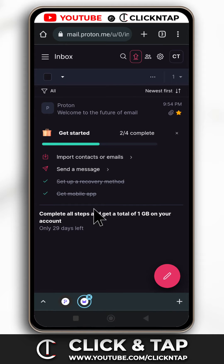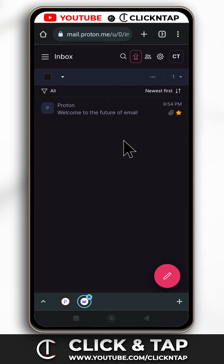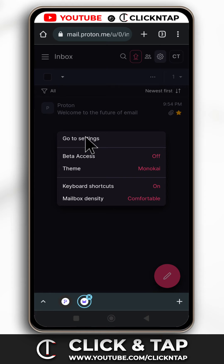I am already signed in so it didn't ask me for my username or password, but if yours does then just input your username and password. I'm going to close this. To change your password, tap this and then tap go to settings.